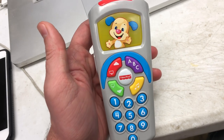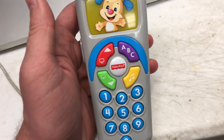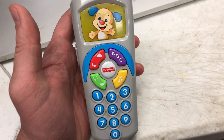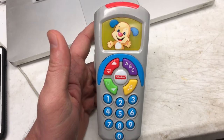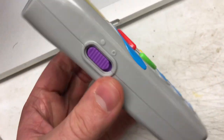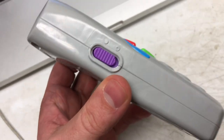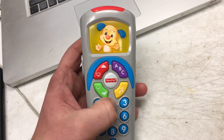One thing I don't like about this: if you got it for your kid because you're watching TV and you don't want them grabbing the real remote, it's still going to be very noisy. So invest in some noise-canceling headphones or something, because unlike some of the LeapFrog and other Fisher Price products, there is no volume control.